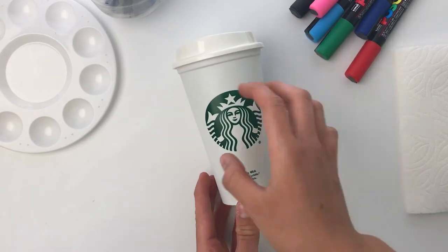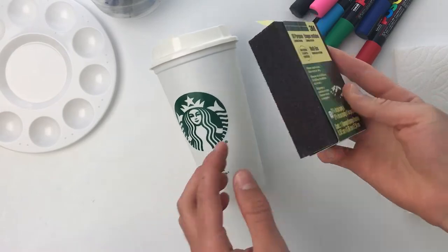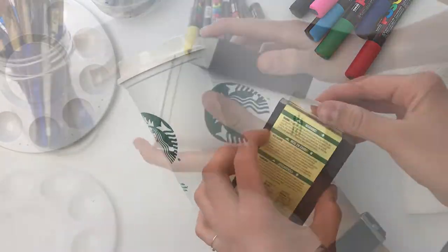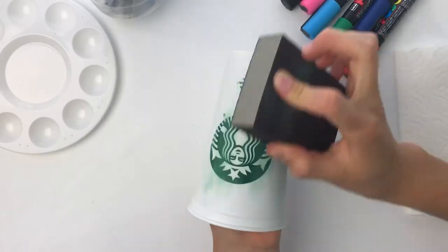Jumping right in, the first thing I'm going to do is grab this medium grit sanding block and use this to help the cup not be so slippery and the paint to really adhere to this surface.